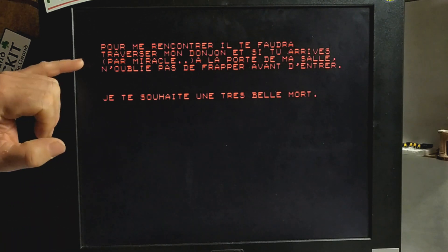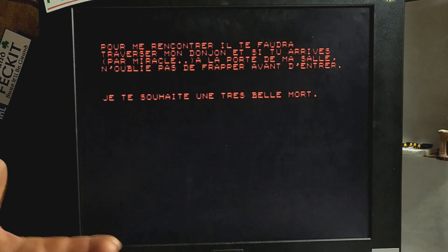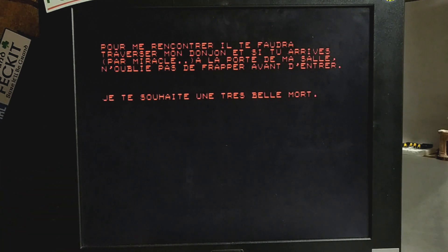And if you manage, by some miracle, to make it to the door of my room, don't forget to knock before you enter. So maybe that's some kind of clue — I never got to the end of it. And it says: I wish you a happy death. Because he's a kind of sadistic bastard.